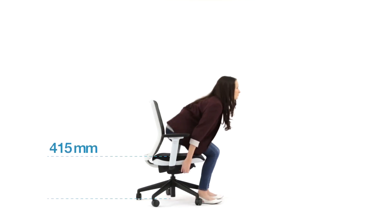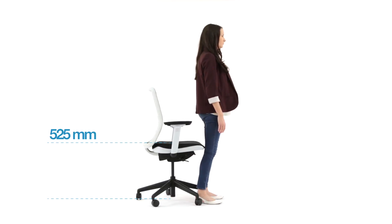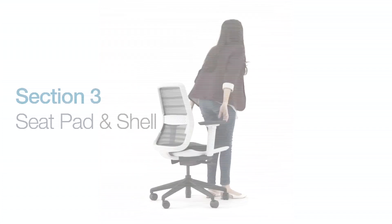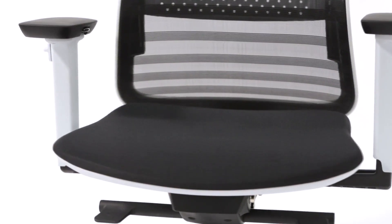The seat height can be adjusted from 415mm to 525mm from the floor. The smooth PU seat pad is extremely comfortable and durable, as well as pleasing on the eye.